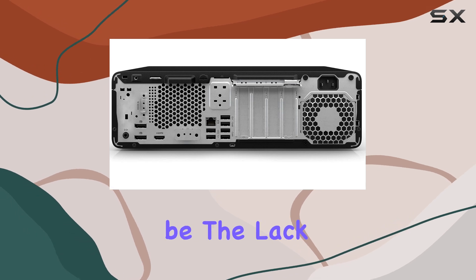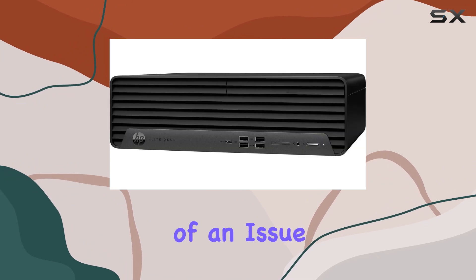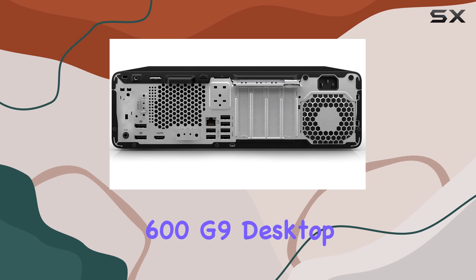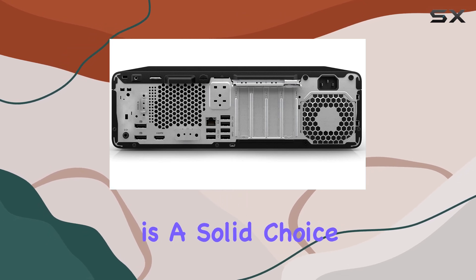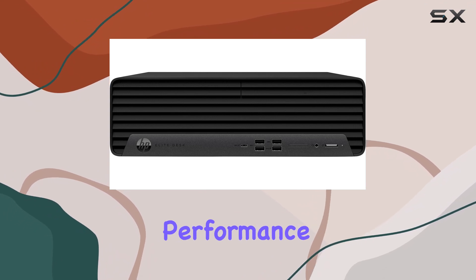One minor gripe could be the lack of an optical drive, but with the prevalence of digital media nowadays, it's becoming less of an issue for most users. In conclusion, the HP Elite SFF 600 G9 desktop is a solid choice for business users looking for a compact yet powerful machine.